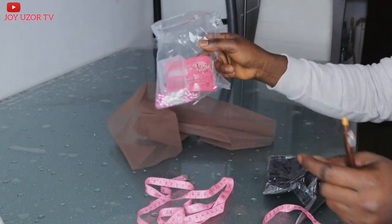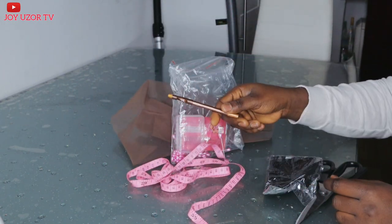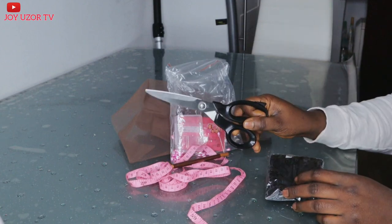I will also be showing you how you can get a perfect hairline for the already made full lace wig with hats and hairline, and how to create it. We will be needing Swiss lace, pins, measuring tape, eyebrow pencil, scissors, and a wig cap.